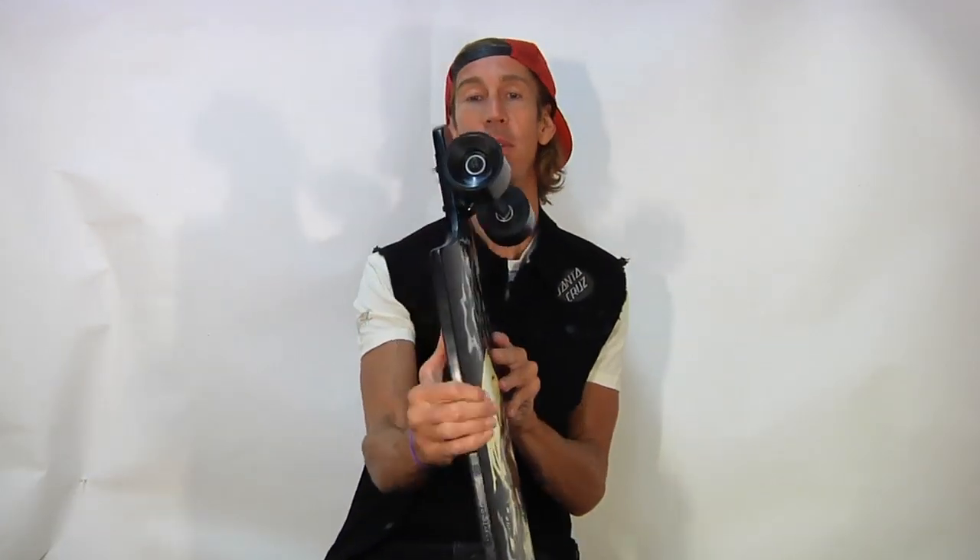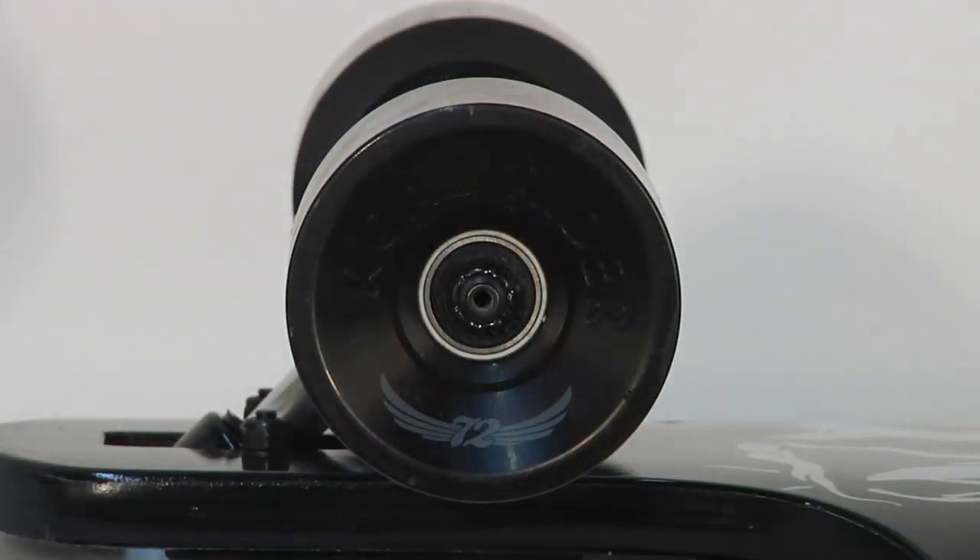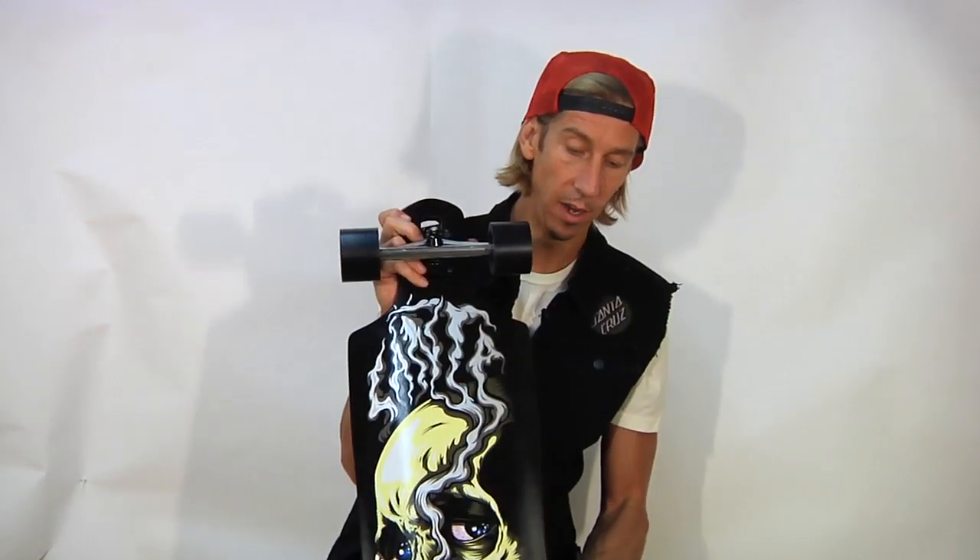What are the wheels on there, you ask? They are Road Rider 72s, 72mm, 78A. They're nice and soft and grippy, yet if you are hauling ass and you put your weight into it you can get a nice controlled slide. These wheels will slide even though they're soft cruiser wheels — they're designed to do so.